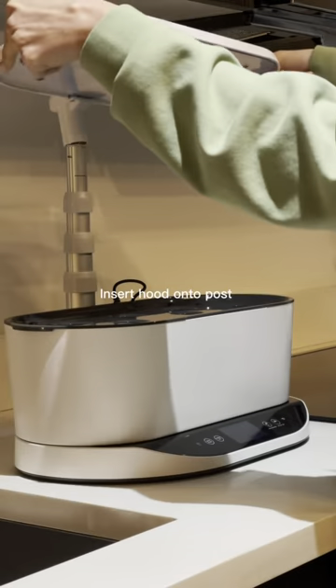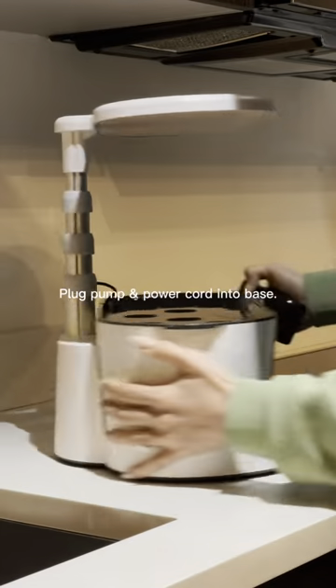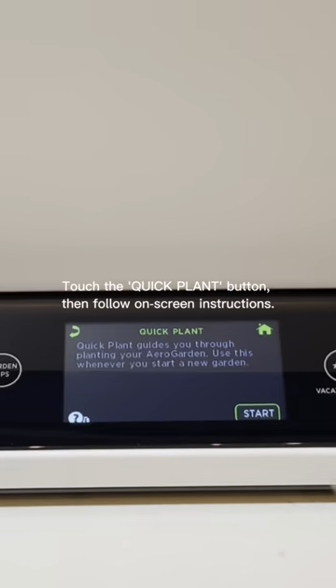Set up my AeroGarden Bounty with me. First I insert the post into the base and then the hood onto the post. Then I plug the pump and power cord into the base and then I plug the power cord into an electrical outlet.